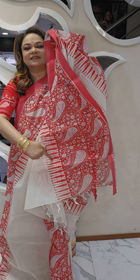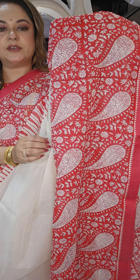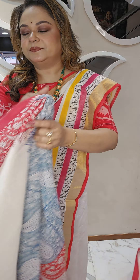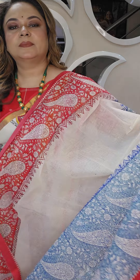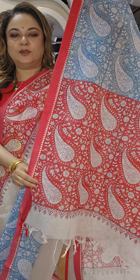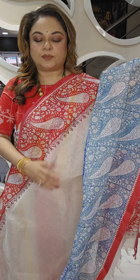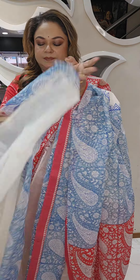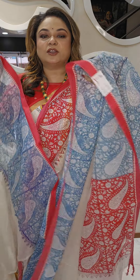For the blouse piece, you can wear a simple cotton red blouse also. Here is the block print close-up. This is the blouse piece — very pretty, pure Bengal cotton saris.